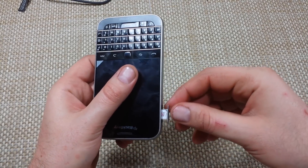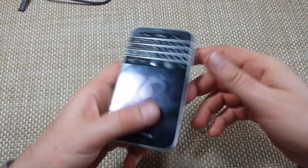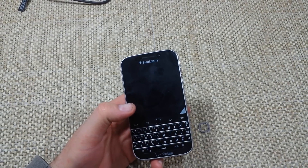Gently slide it in — don't push it in. Make sure it's snug and that it didn't fall off the tray, and then just push it in. Hope this helped, thanks for watching. Make sure to check out my other helpful videos.